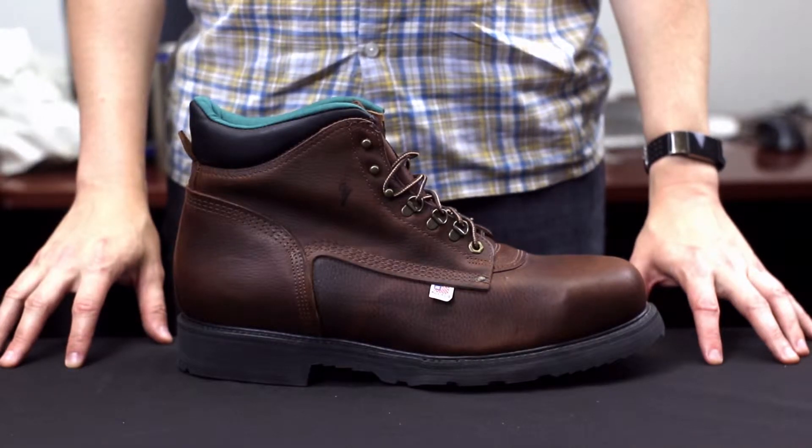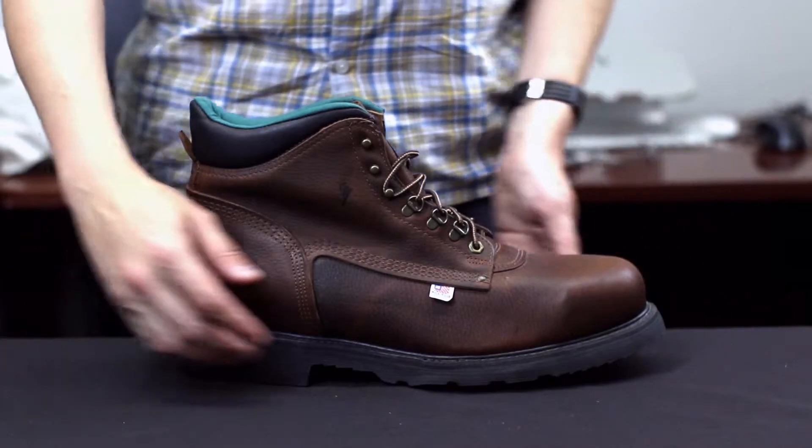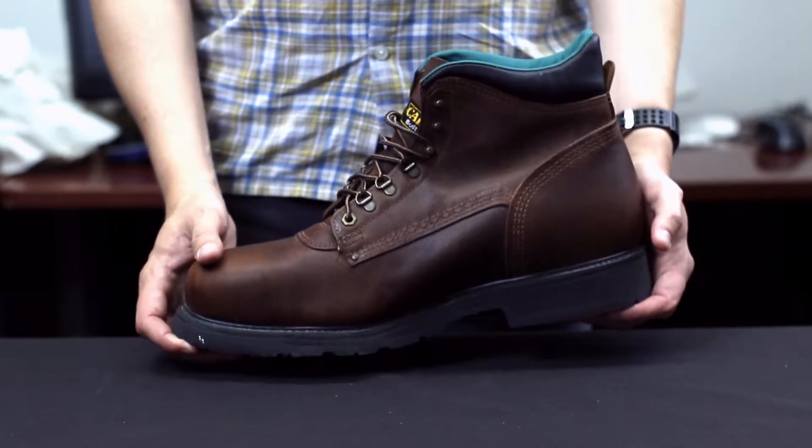The Carolina Domestic 6-inch Steel Toe features an amber-gold leather upper and dry legs lining. It also features a steel shank, welt construction, a dual-density polyurethane outsole, and a slip-resistant outsole.